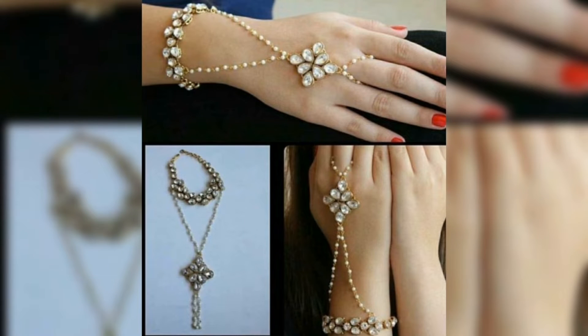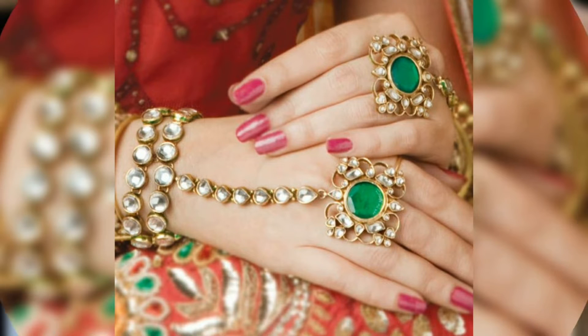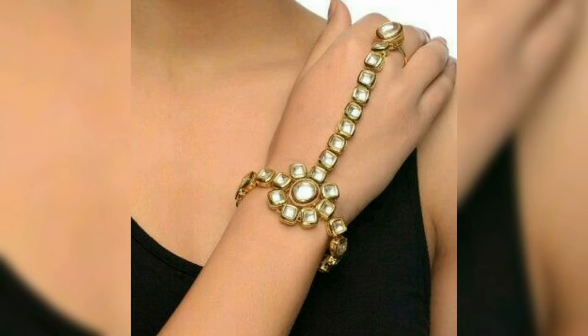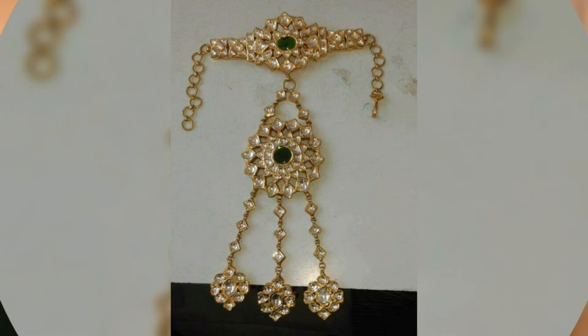If you like this collection and those pieces of jewelry, you can use this collection with different items. You can use it in artificial jewelry, with pearls and stones, or in gold-plated material.